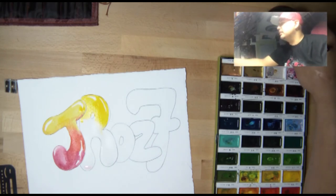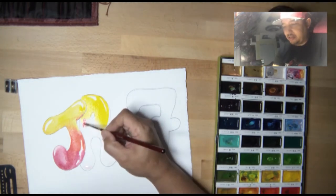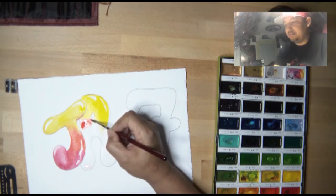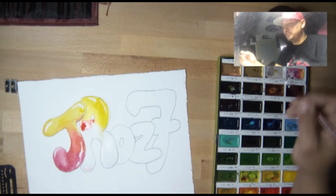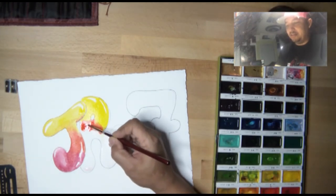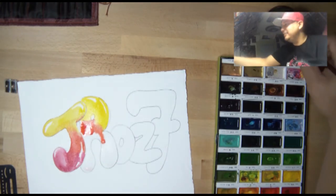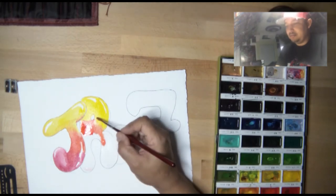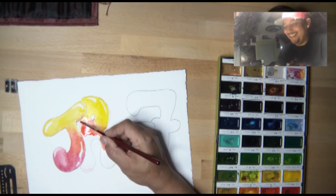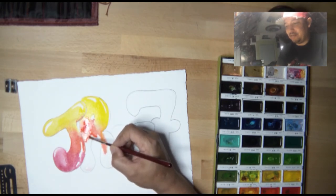My wife just told me that at nine o'clock I have to feed the baby, which I hope I remember. Hopefully I'll be done with the watercolors part by nine. My wife has her own channel and always says whenever she makes a video, I come out in it — well, she's doing the same thing to me now. I'm still trying not to touch the other letter.